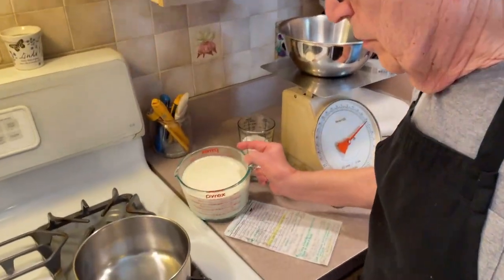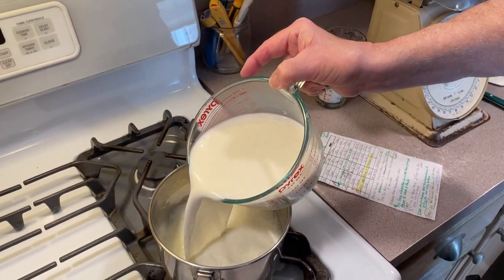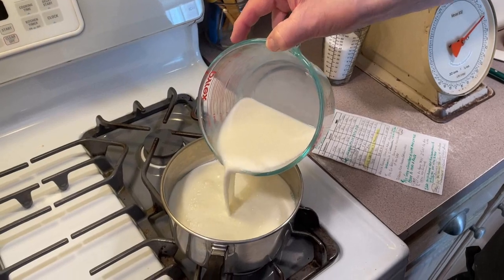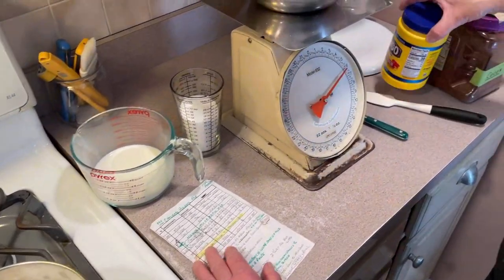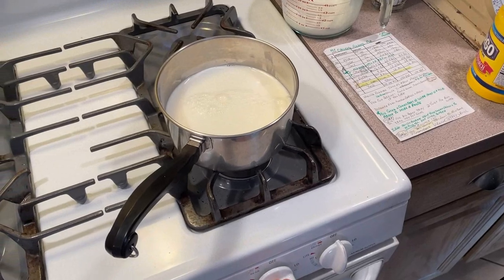We're gonna start off by taking our milk. We've got one quart of milk and I'm gonna put it into my saucepan. You need at least a two-quart saucepan for this. I'm gonna keep about eight ounces out for later, and I've told you many times — we're gonna put this on the heat right now to warm up a little bit.